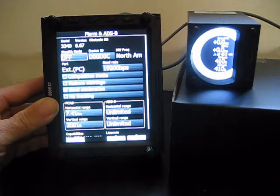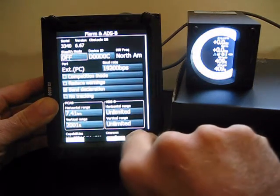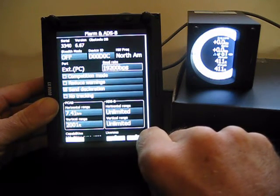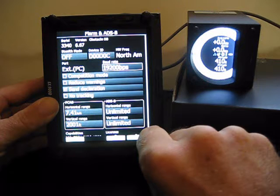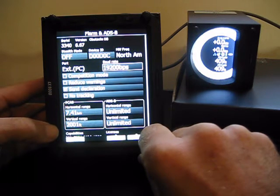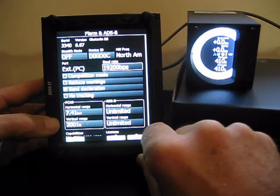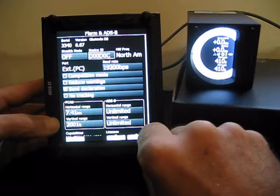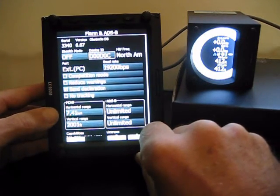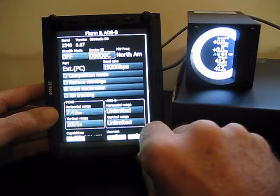It has the serial number, it has the firmware version 6.67, and it's already recognized that it's attached to our external PC port with a baud rate of 19,200. In this case I'm running version 8 of the firmware on the LX9000. In the past, with older versions, you had to manually populate the baud rate and the port field. With this newer version, it seems that it's picked that up automatically.